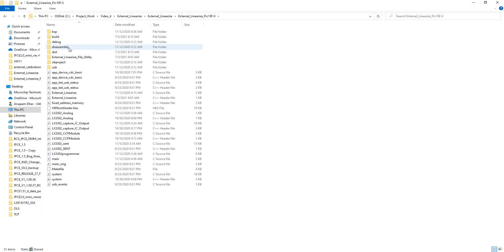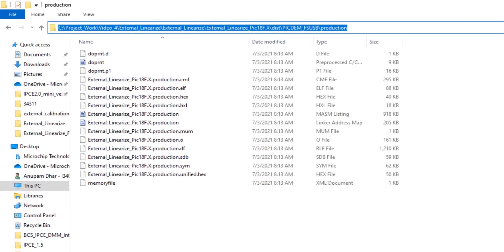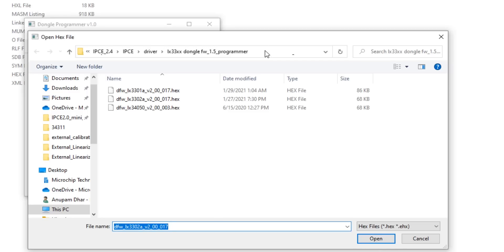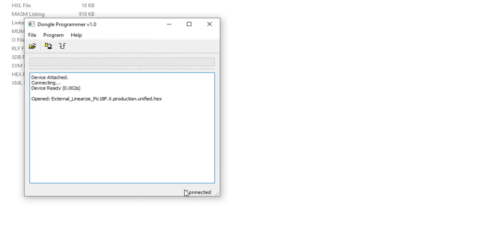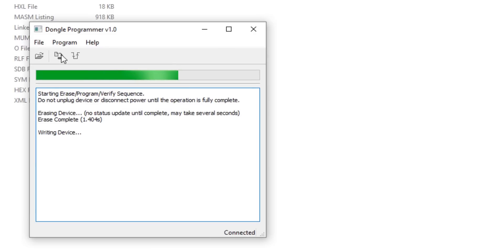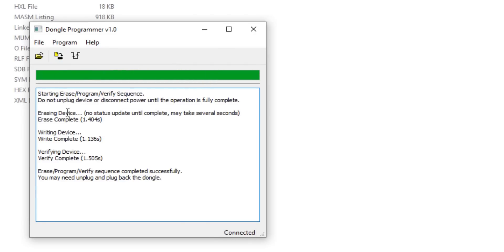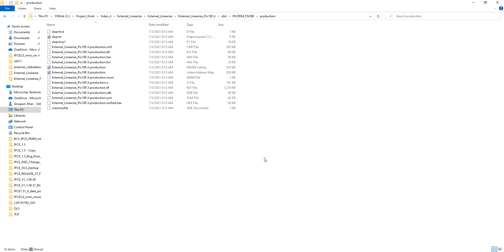Going to the path where my firmware is located, I select the 'unified.hex' file and program it. Once programming is complete, you can eject. You have now successfully programmed the new firmware into the LXM9518 programmer.